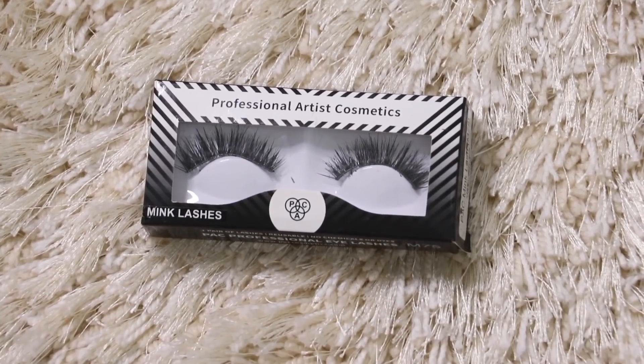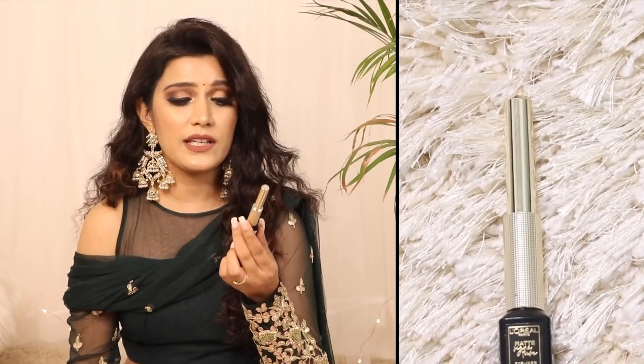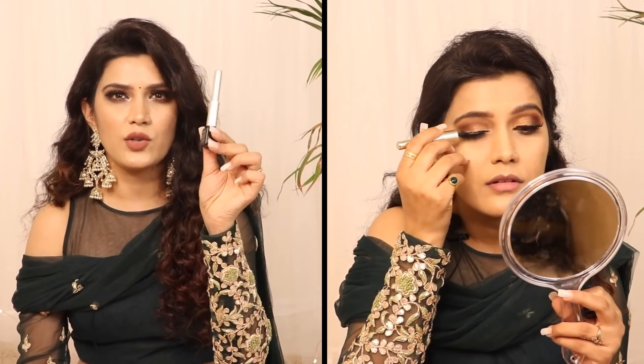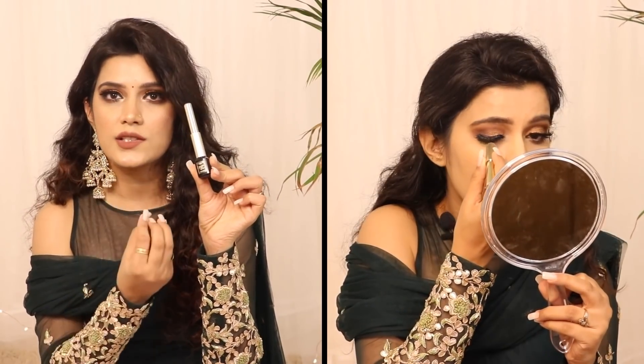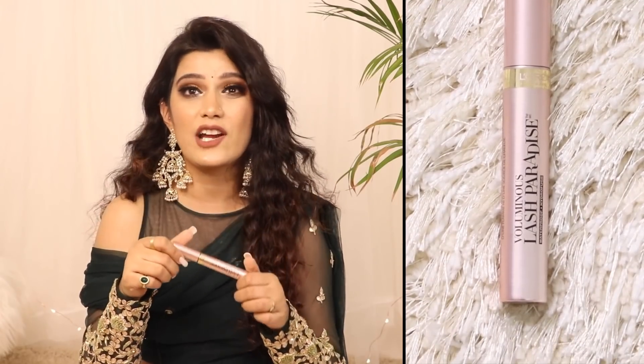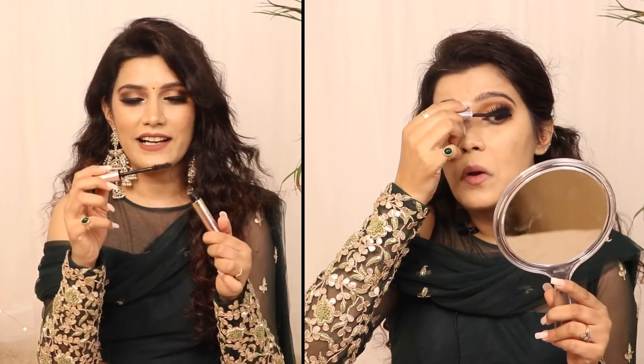For lashes, I used Pavky in the shade M75. After applying them, I used liner too — L'Oreal Paris Mad Signature Eyeliner in shade 01 Black Signature. It looks very luxurious. Then I used two mascaras: Bobbi Brown Smoky Eye Mascara, which is very good, and L'Oreal Paris Voluminous Lash Paradise Mascara, which is now available in India and has very smart bristles. And with that, we're done with the eye makeup.